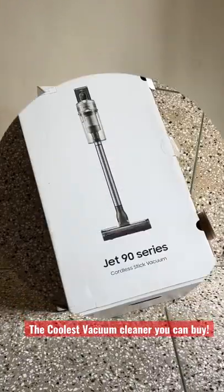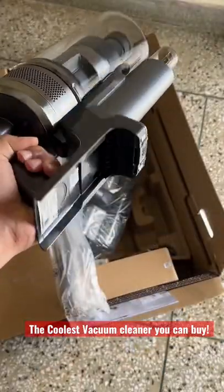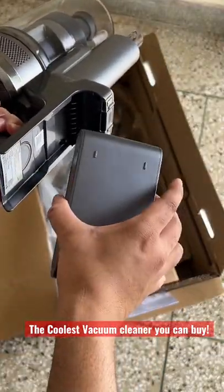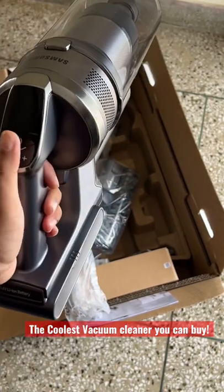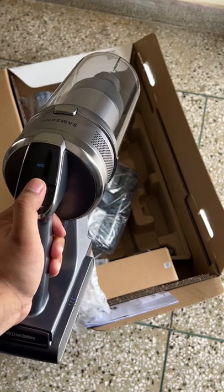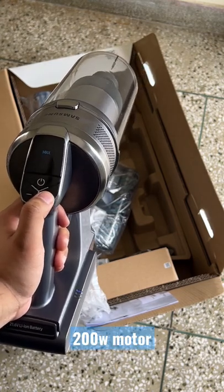This is the super cool Samsung Cordless Jet 90 CDS vacuum cleaner. You can take out the battery and charge it separately as well, and installing the battery is super easy. The suction is quite powerful and you can choose three modes: min, medium, and maximum.